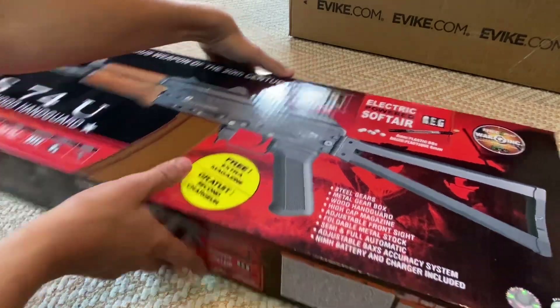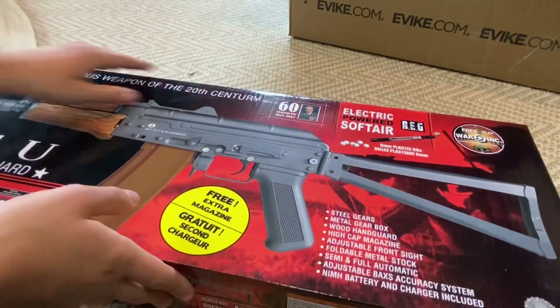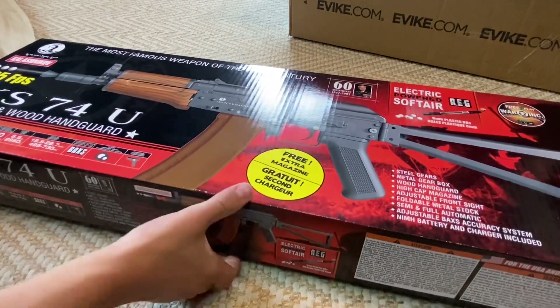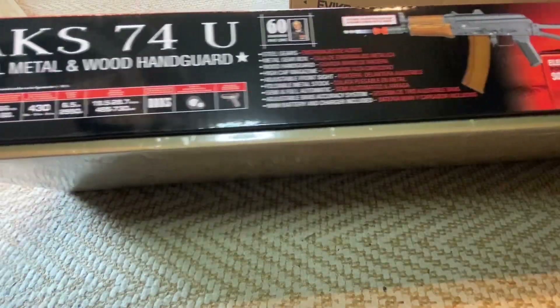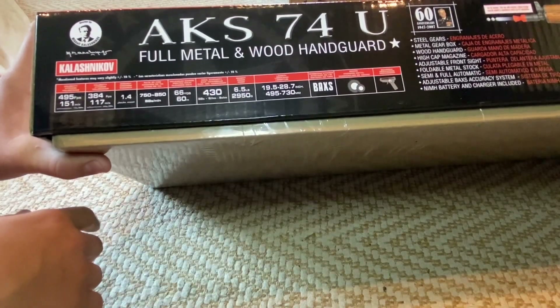The 60-year anniversary edition — look at that, there's a picture of the man himself who created this gun and this gun platform. There's some more info at the bottom of the box. I'll give you guys a look at that — if you want to pause, you can. But just basic stuff about it.